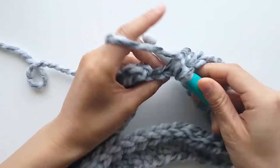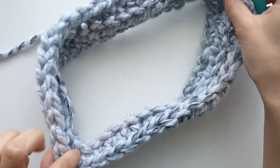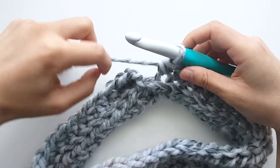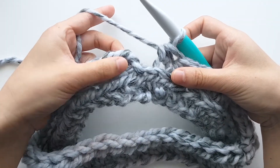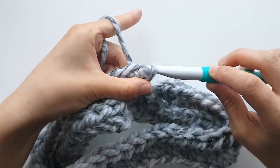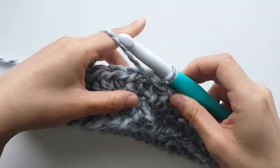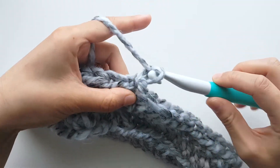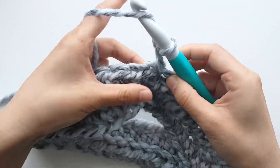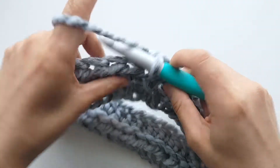You should still have 39 stitches. Slip stitch into the first stitch to join and turn. We're going to repeat round 2 until the end of round 10. To start each round: chain 1, back loop half double crochet in each stitch until the end of the round, slip stitch to join and turn.